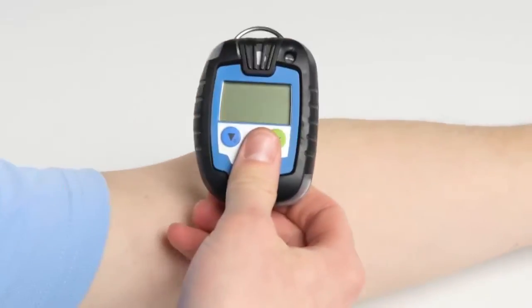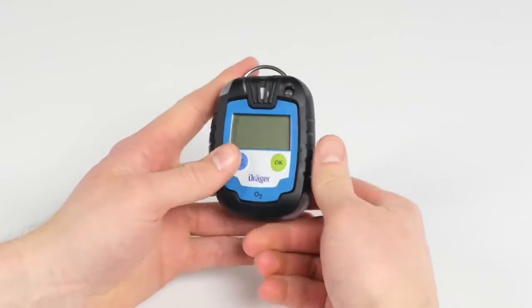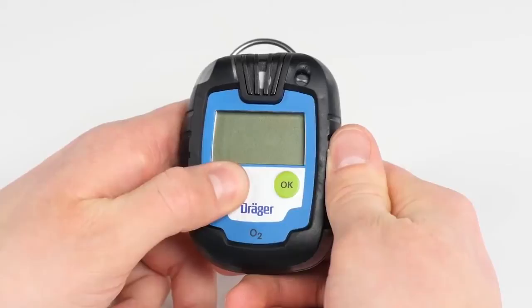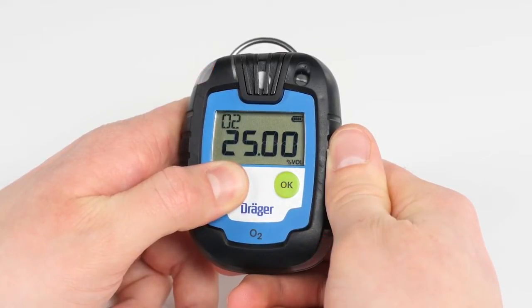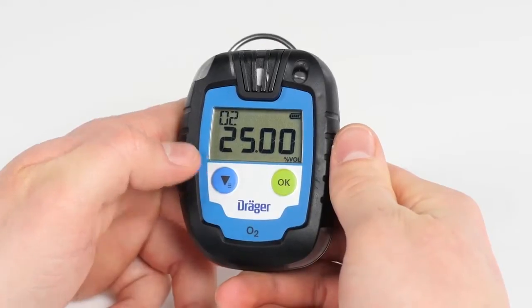When first using the device, press and hold the blue menu button for three seconds. A countdown from three to one will appear. Once completed, a short activation sequence begins.